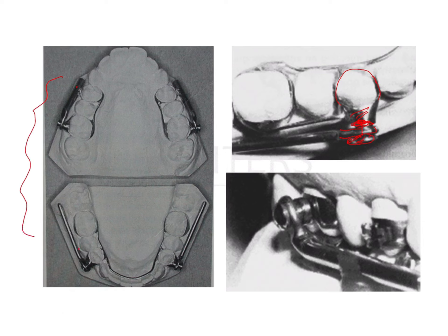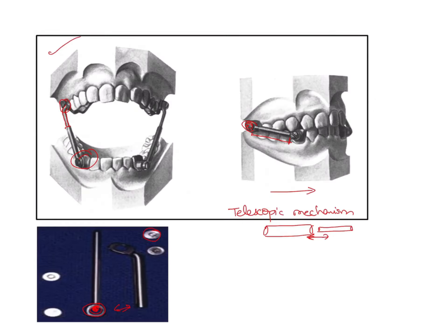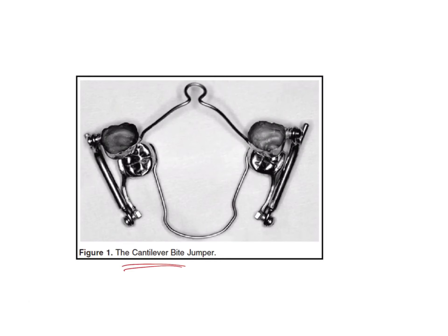There are various types of Herbst appliances — they can be banded, or present on crowns, or there are also acrylic bonded Herbst appliances. There are many modifications that have come for the appliance. One type is the cantilever Herbst, where there is a crown on the upper and lower, and from the lower crown there is a portion that extends anteriorly.